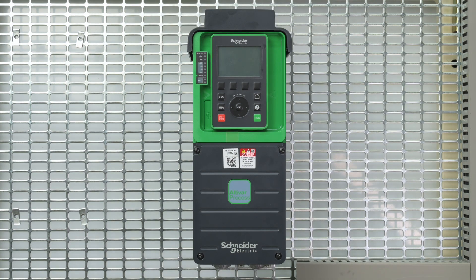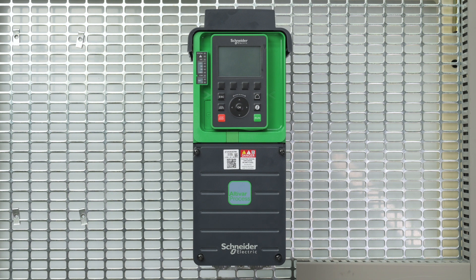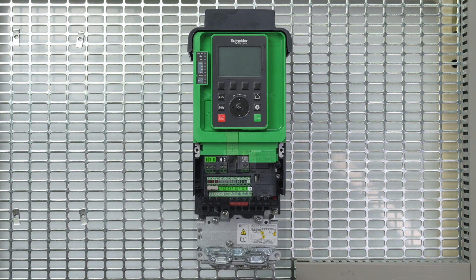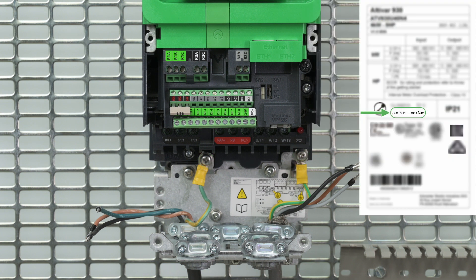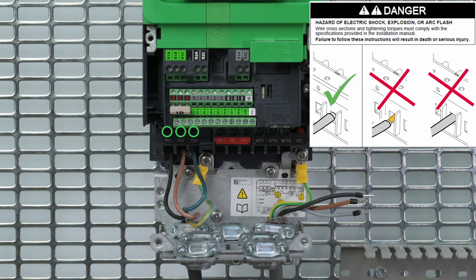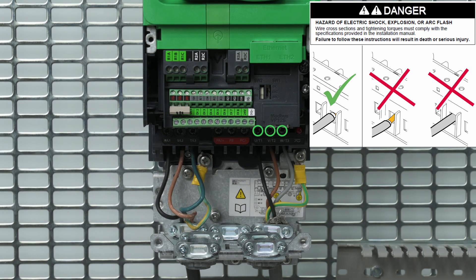Start the wiring by removing the cover located under the control block by unscrewing the four captive screws. Begin by wiring the ground cables. For tightening torques, refer to the product nameplate or to the product installation manual. Then connect the power supply, and finally the motor cables.